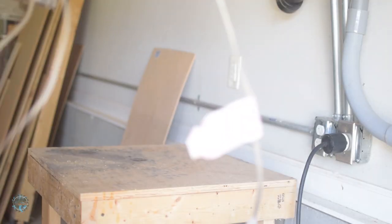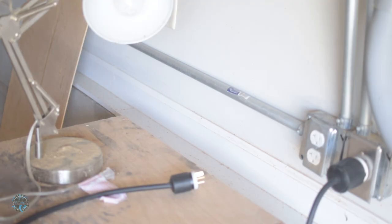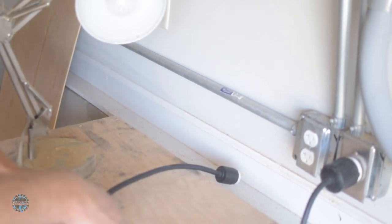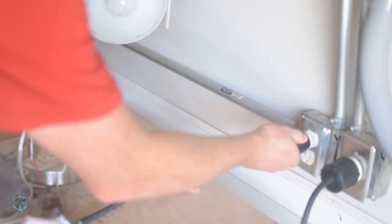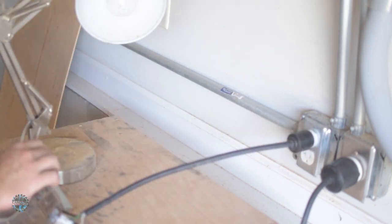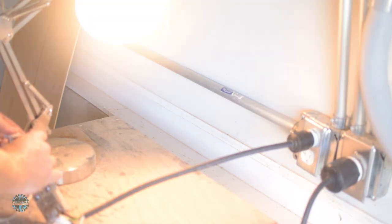Time to test it with a trusty lamp. We're going to plug the lamp into the outlet and plug this into the wall. All right, the lamp did not turn on. So when the doorbell wire gets power, it triggers the relay and turns the lamp on. Awesome.